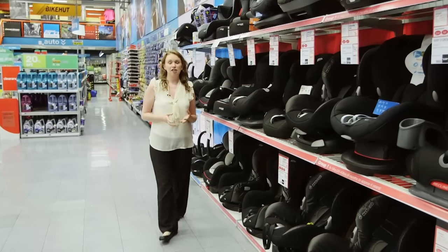You should ask the retailer that you're buying the child car seat from to demonstrate the fitting for you, and you should practice it yourself before you take it home.